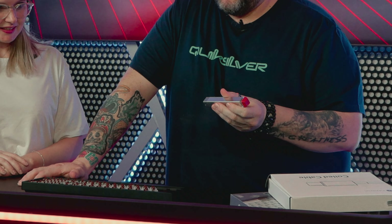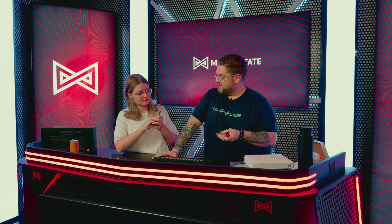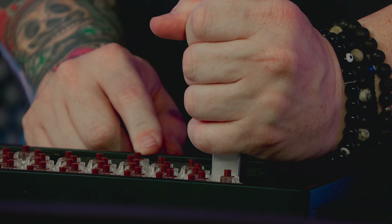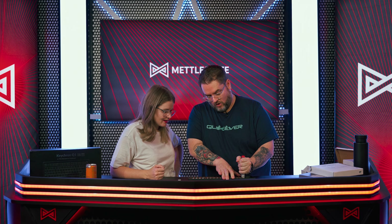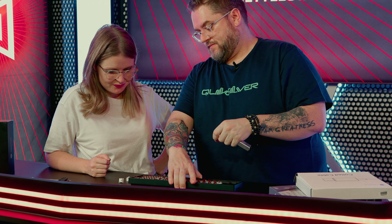We have some utensils here. Gateron switch puller — this is the one you're going to be using to pull the switches out. So that's not what the claw is for? No, the claw is not used for that. Switch puller — you take a switch, it plops over the switch, push down, pull up. You hear the click? Yes. Hold the keyboard, pull it up — eject. These little connectors are super important, you don't want to bend those. I'm going to let you try.